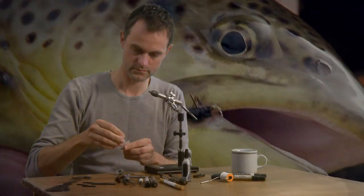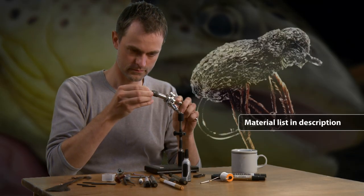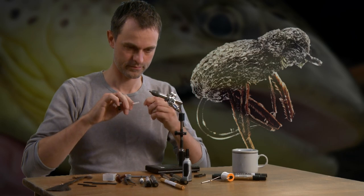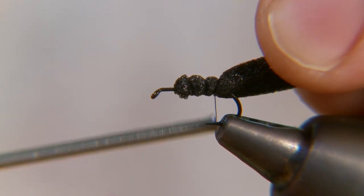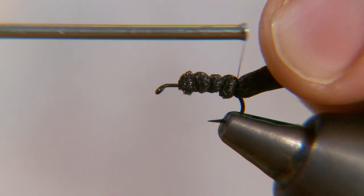Beetles are the cornerstones of terrestrials, and at the same time this is a very simple tie. This imitation is made of foam and three feather fibres, and it takes only a few minutes to tie. To preserve as much air as possible in the foam, use as few turns of thread as possible.